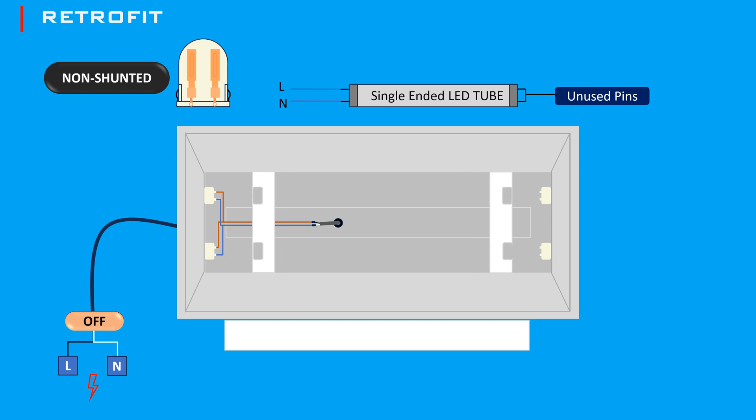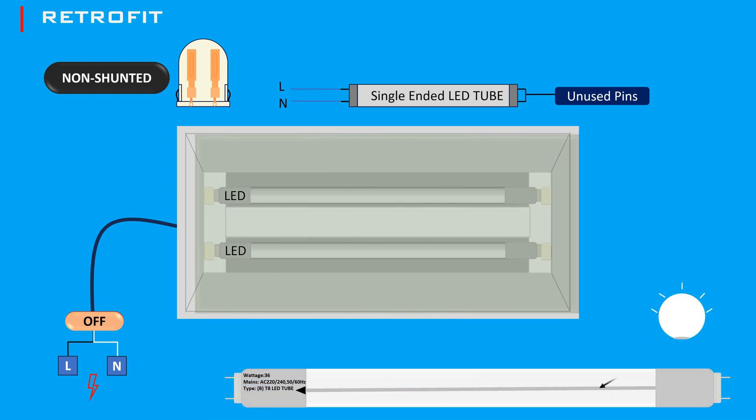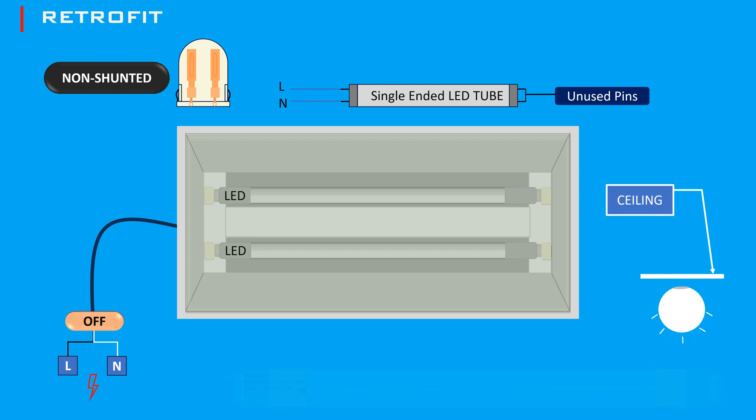Return the covers to hide the wiring and insert the LED tubes. LED tubes usually have a dark gray line across each end — check for proper orientation by aligning the line towards the ceiling. Turn the power back on and test the lights. You should see the LED tubes light up, providing bright and energy-efficient illumination.